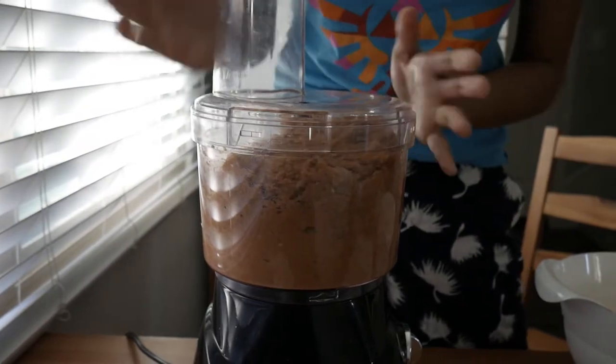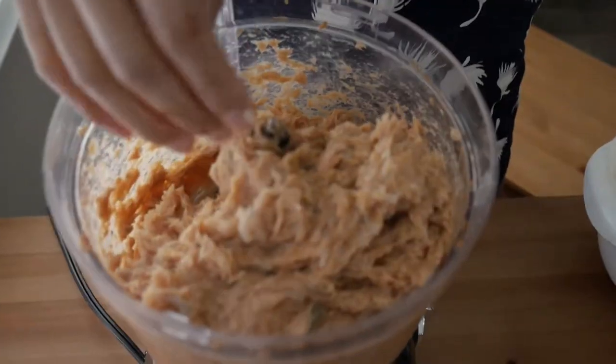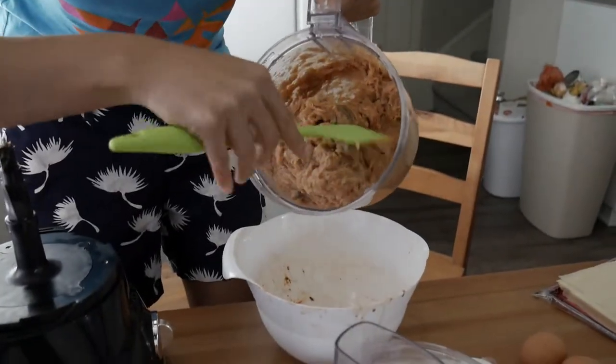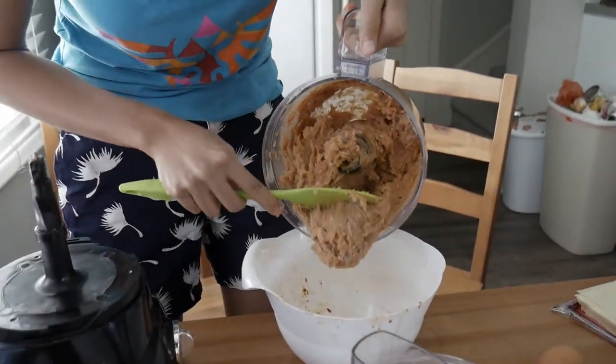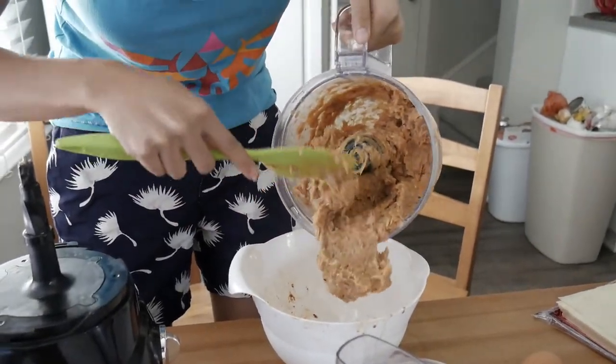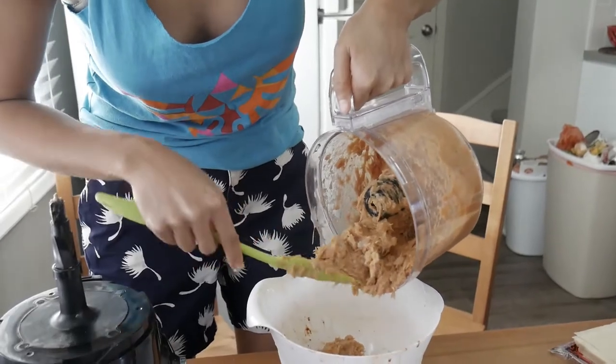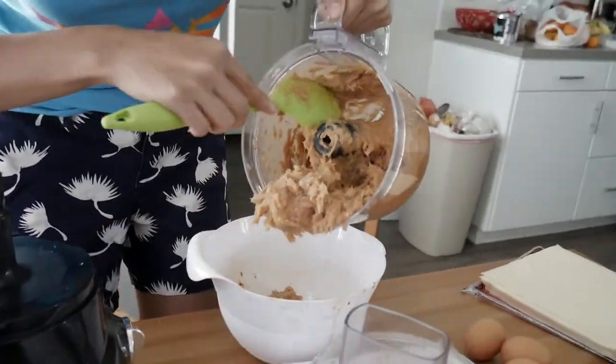I know it kind of looks horrific to some of you, but I promise this is gonna taste really good. It's actually kind of heavy — it's three pounds at least. Well, I need to work out. It's like a meatball, a shrimp and chicken meatball.